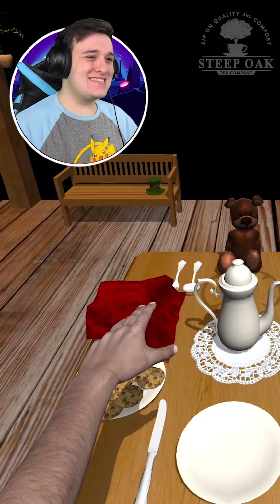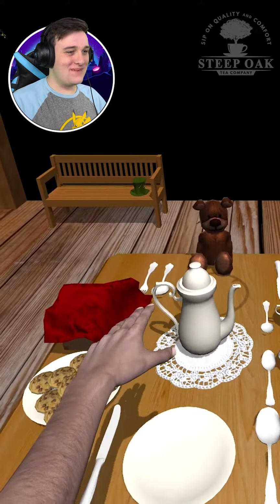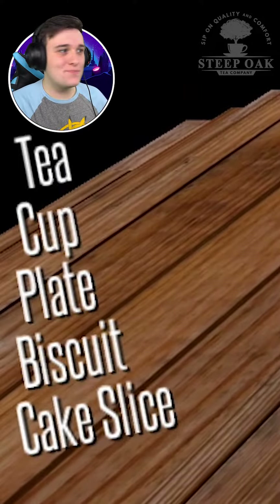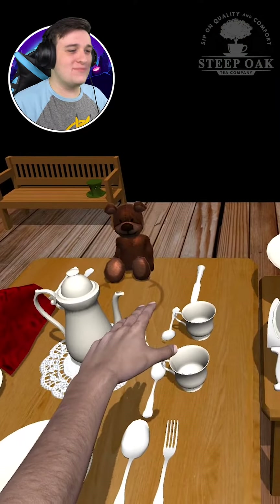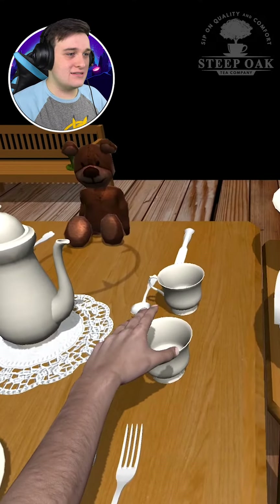Alright, Tea Party Simulator! Hi Bear Bear, how are you doing, my homie? I need to give Bear Bear some tea, a cup, a plate, a biscuit, and a cake slice. So we're gonna start from the top and give him a cup of tea.